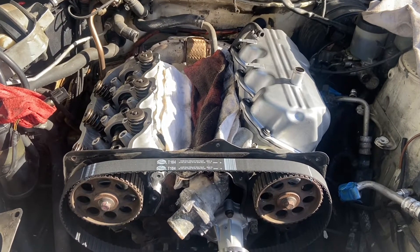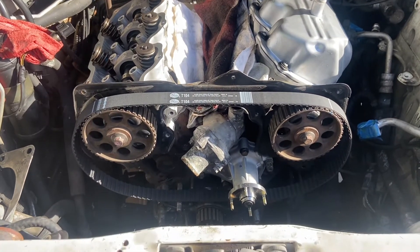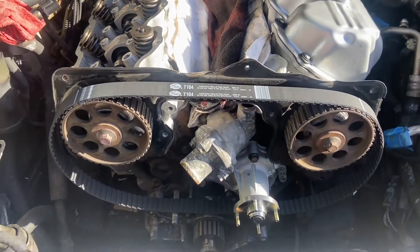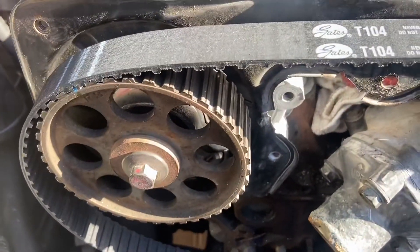Good morning. Right now, this is an 85 Nissan 300ZX. We are setting up the timing belt. So the first thing you want to do — we've already got it apart — is make sure that we are at top dead center with number one.